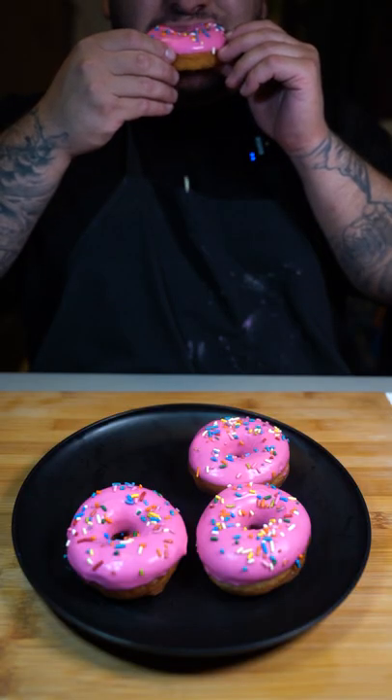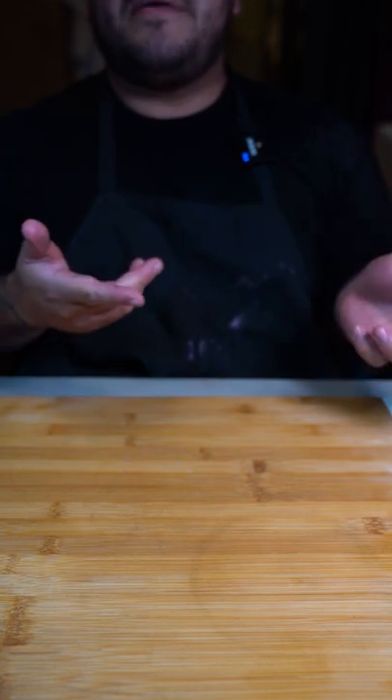Now for that bite. I can see why that's Homer Simpson's favorite donut.